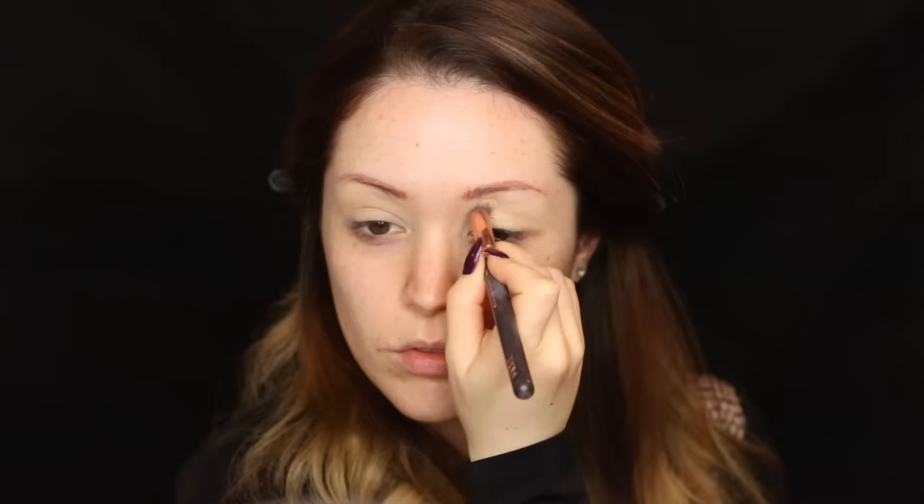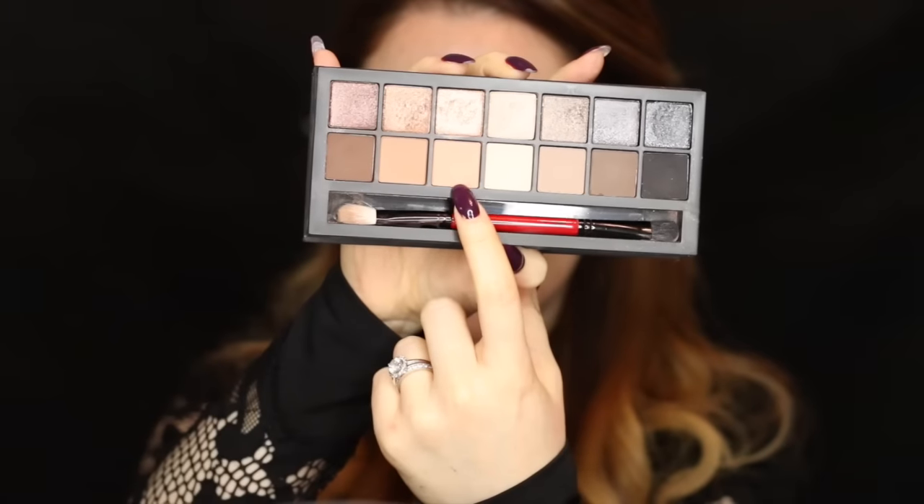To start off the look, I'm going to take my MAC Paint Pot in Soft Ochre and put that all over the eyelids and up towards the eyebrow. That's just going to help prime the eyelids and counteract any discoloration.